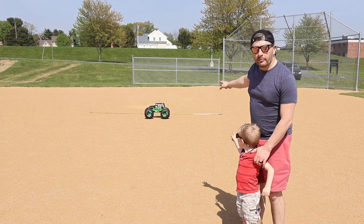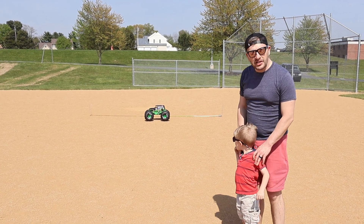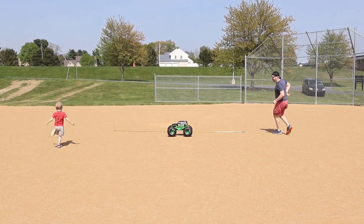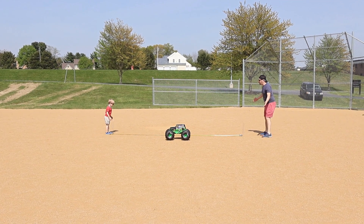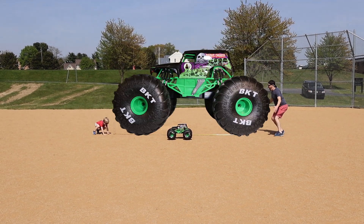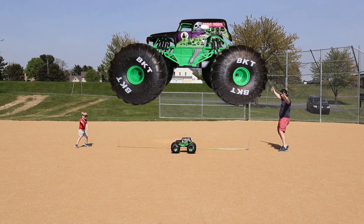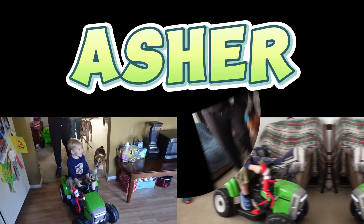Alright, so we've got our mega Grave Digger out in the middle of this baseball diamond. Are you guys ready to see what it's going to look like in life size? Yeah! Alright, come on Asher. You ready? Jump on three — one, two, three! Oh my gosh Asher, it's so huge! Put your arms out — how big is it? It's so big!